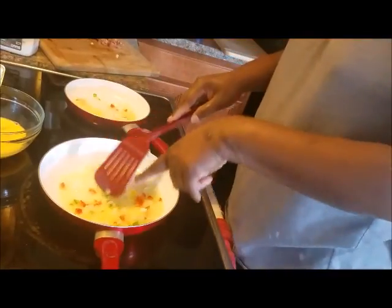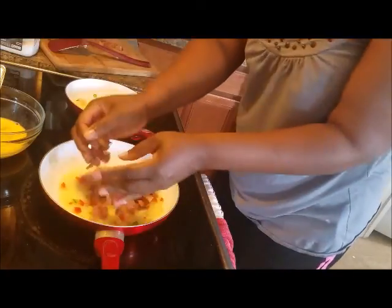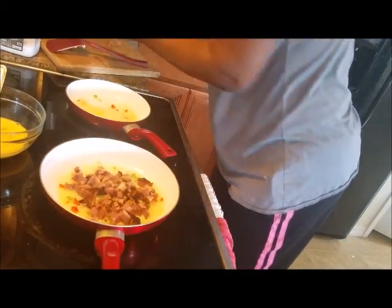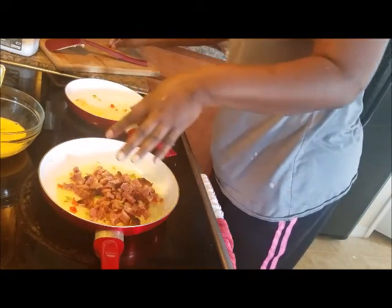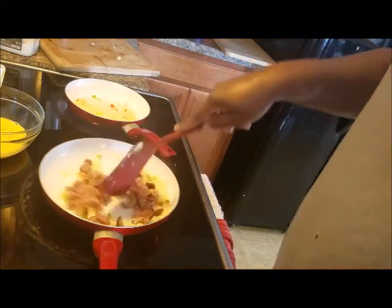To the pan for the potatoes I'm also going to add the chopped ham. You can also make scrambled eggs with the chopped onions and chopped ham mixed in if you wish — I love doing that also.